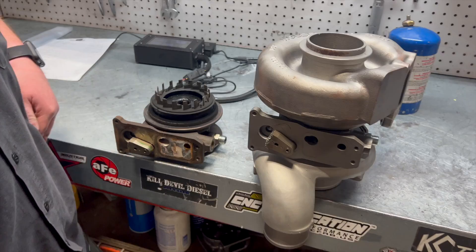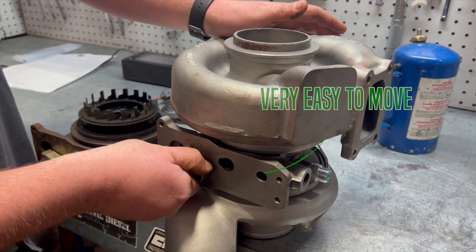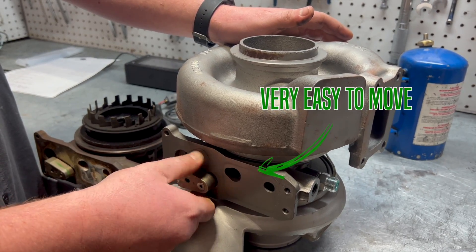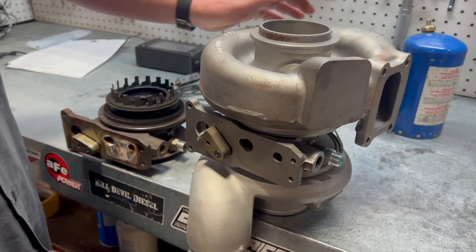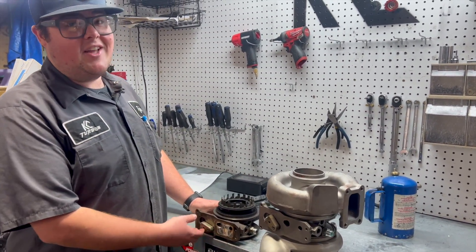We can go over here and see what clean veins look like. Very easy to move, very smooth. So people will say they have a bad actuator when it really could just be dirty veins like this.